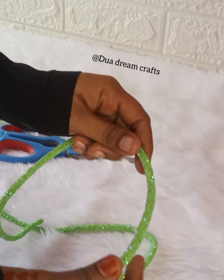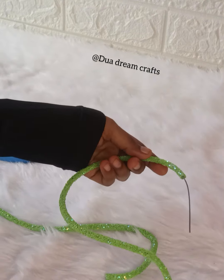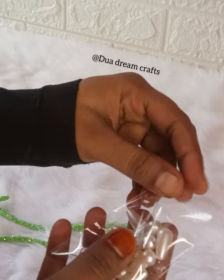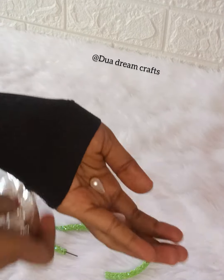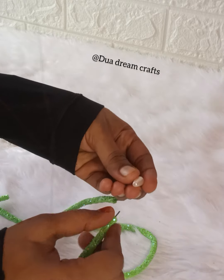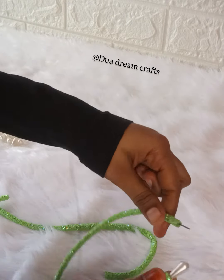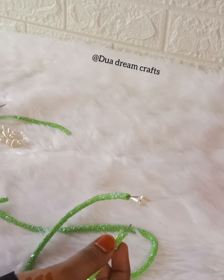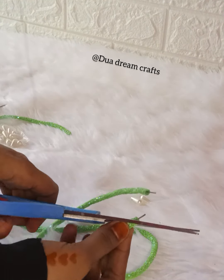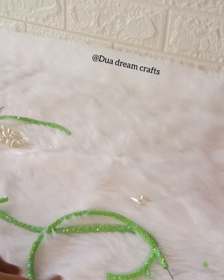I am going to add two beads. You will see the top of the two beads. I want to use a conform. I will find a perfect color. I will put it on the top of the edge.